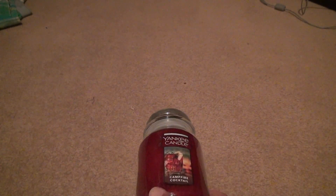Let me just tell you this, I'm looking forward to this. Campfire — I think this came out before, it's just coming out again for seasonal. I don't know, but it looks nice.